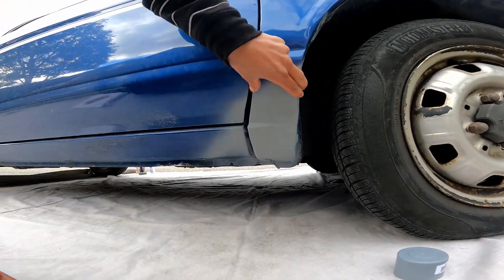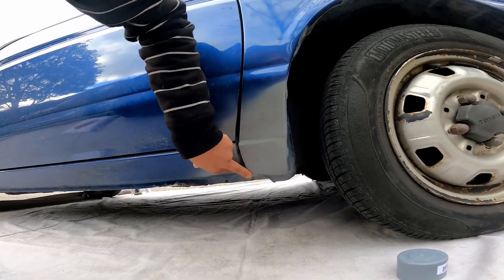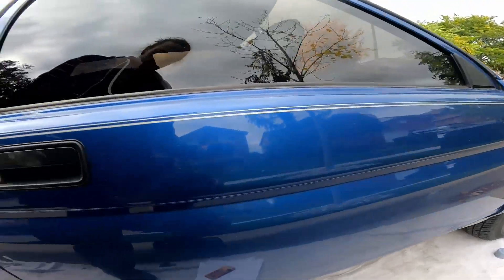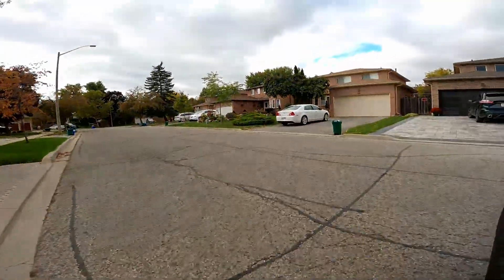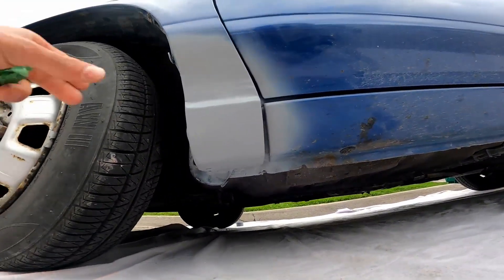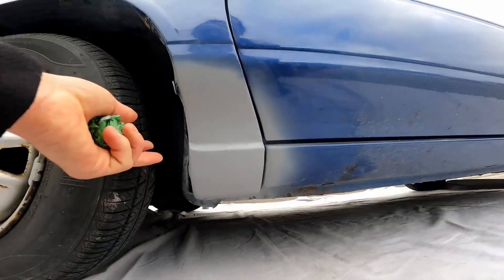She is primed now. Still loose, but yeah, primed. And we're just gonna give her a sand with 600 grit, and then she's ready to be painted. Pretty sweet, looking pretty good. This side was actually worse, but look at that — she's freaking solid.